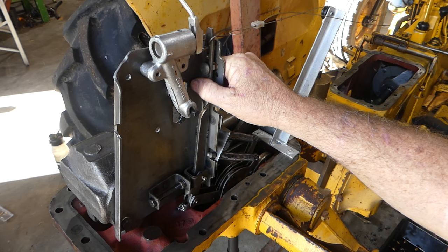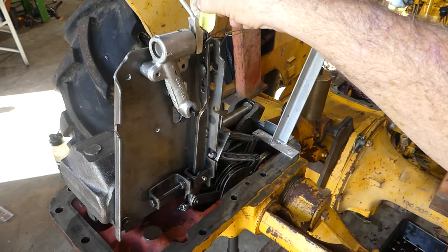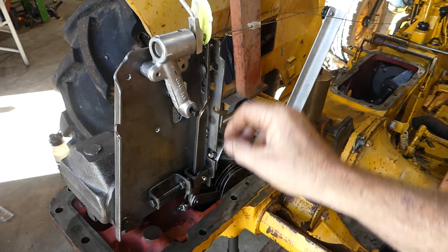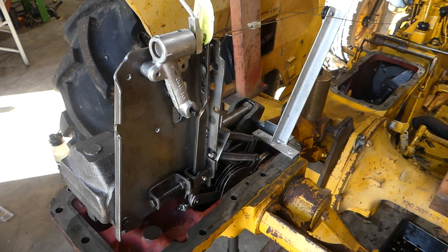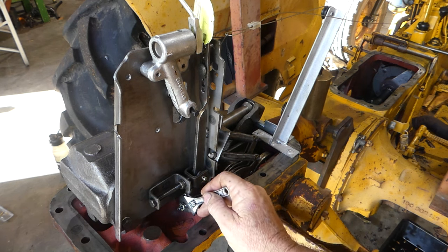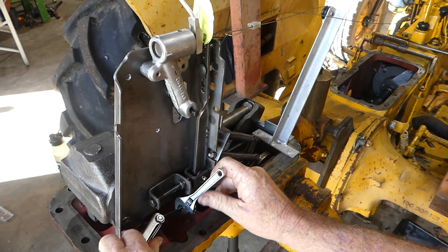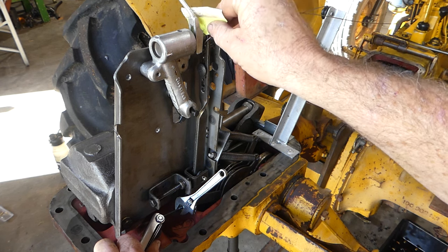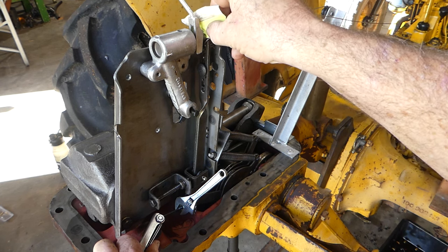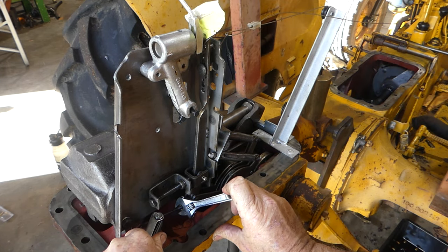We'll bring it back and forth a few times just to check the adjustment. That's loosened off just a little bit — whether it's worth worrying about I don't know, but we'll just make a tiny adjustment here. We'll try and adjust that down — yep.